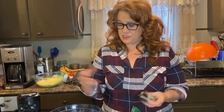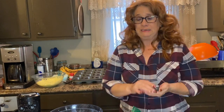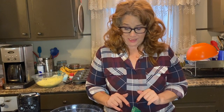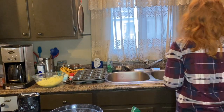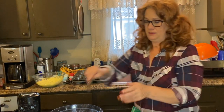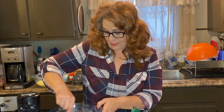I just realized the GoPro died, so you're going to get to this point and that's the end of the GoPro. I charged it but I guess I took too long to get ready — that's so frustrating. Errors do happen while we're filming. So: two and a half teaspoons of pumpkin pie spice mix, and we're going to stir this all together and get it all nicely blended.